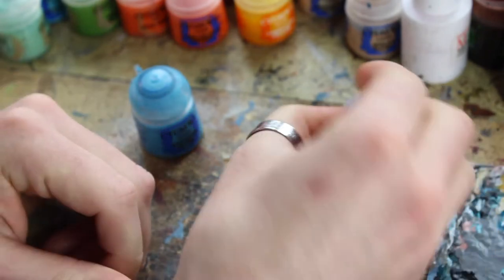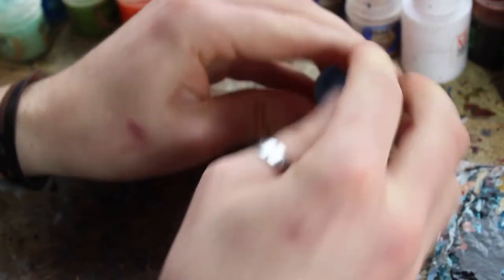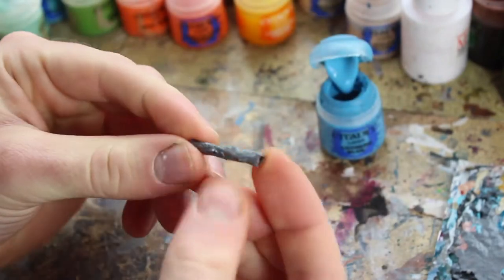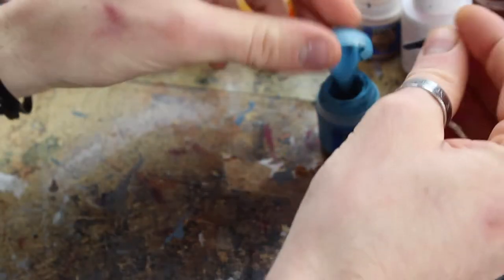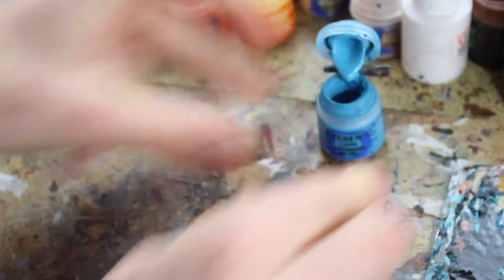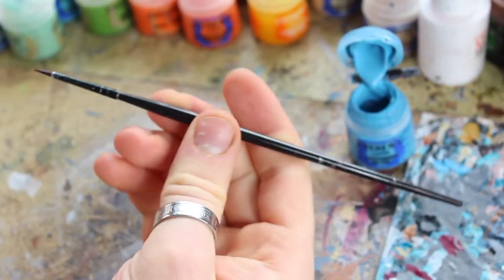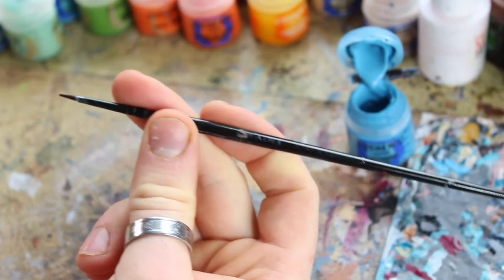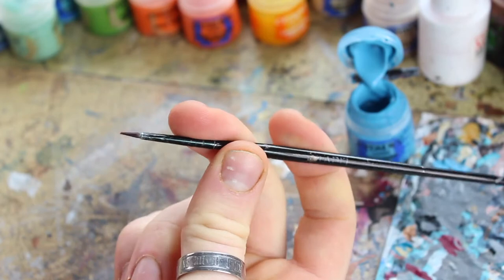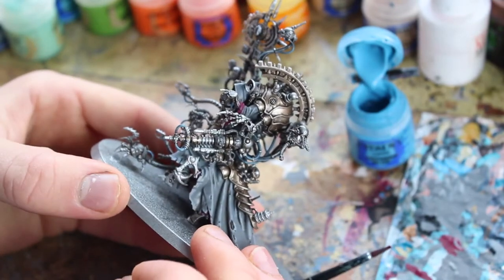A bit of blue tack just to keep the pot still, and I've got an old little plastic paint brush top here just to keep the paint open. So I'm happy with the paint, we're all set up. We've got a nice layer base kind of brush — this is actually a Citadel starter brush, believe it or not, my favorite brush actually.